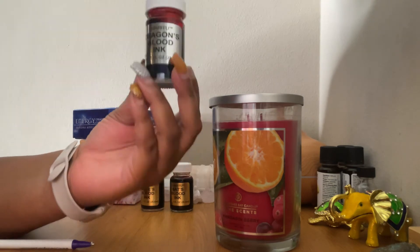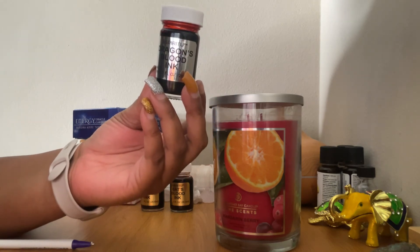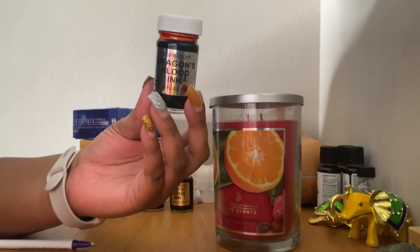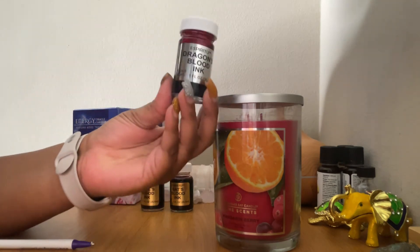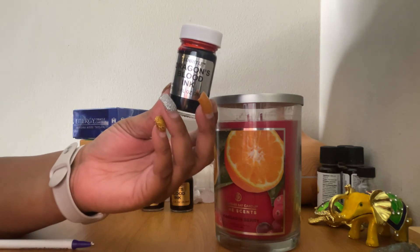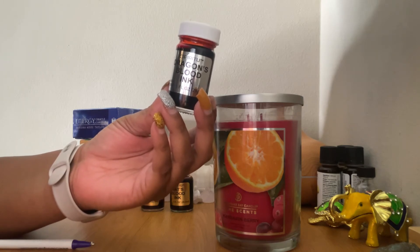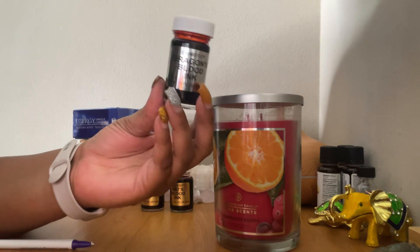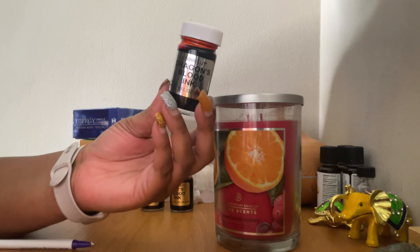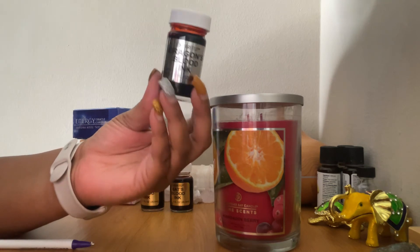There is a money drawing ritual you can do — you can use the dragon blood incense or the oil, any form of it. For the money drawing ritual, you want to add lodestones into the dragon blood with cinnamon. If you want to draw in love, you're going to add rose quartz to it. That's a simple ritual you can do to draw in money or love. Also know that dragon blood is a strong jinx-breaking and removal of all negativity.